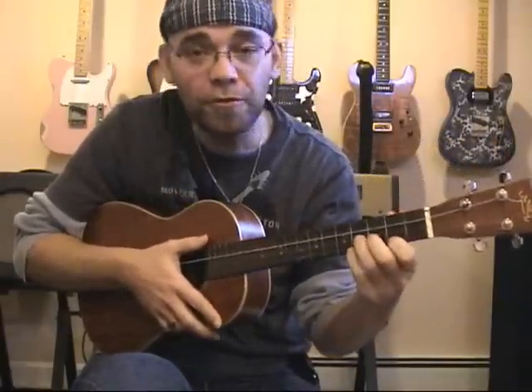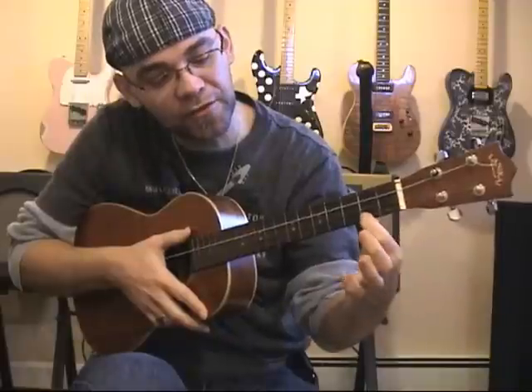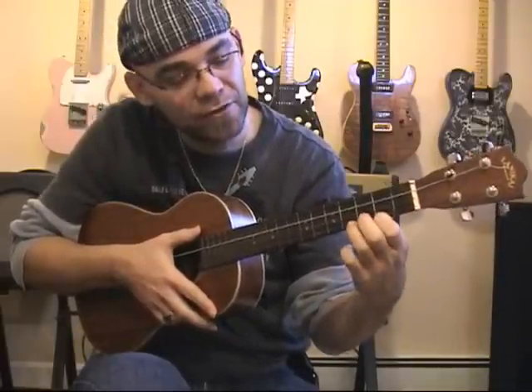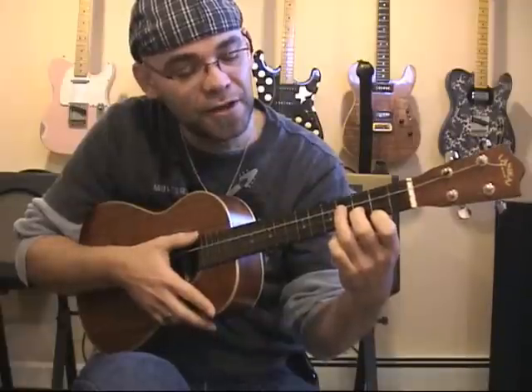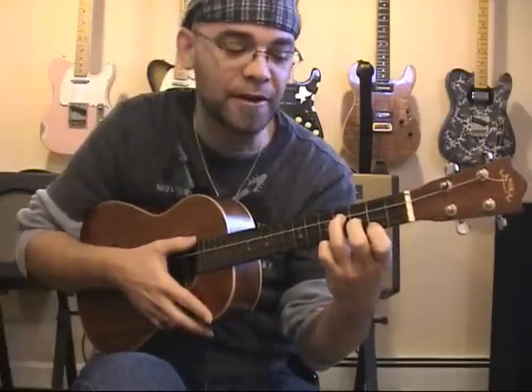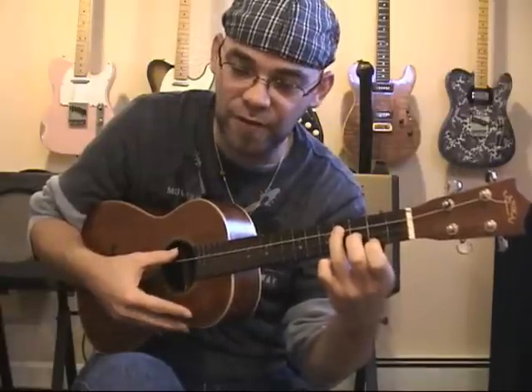For an E minor, which I tend to use actually a fair amount when I play, I'm going to place my index finger at the second fret of the A string, my middle finger at the third fret of the E string, and my ring finger at the fourth fret of the C string.